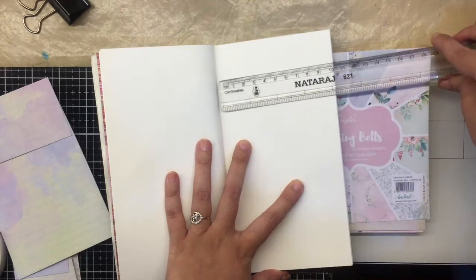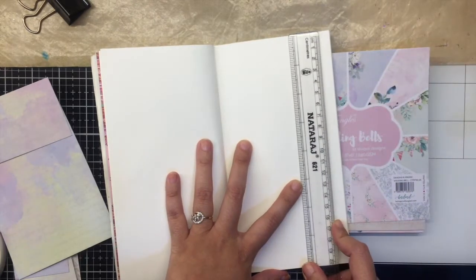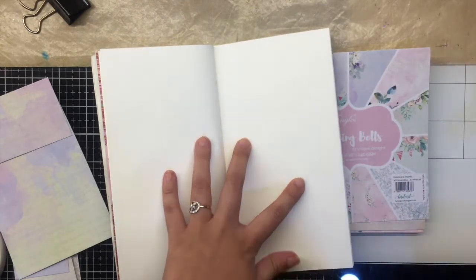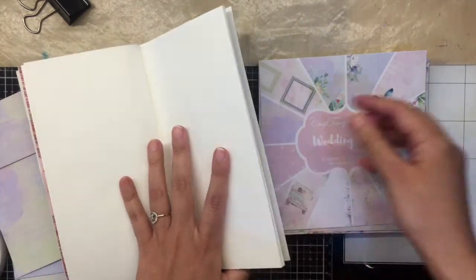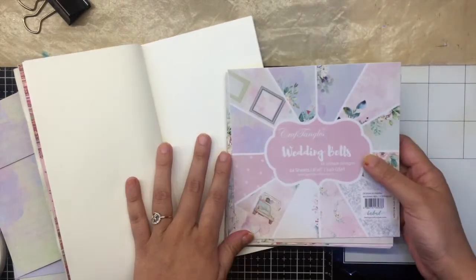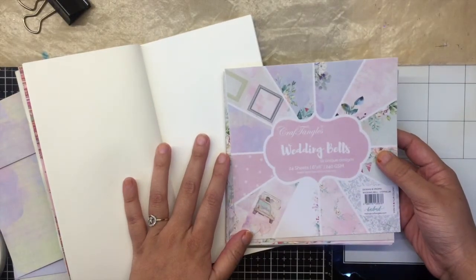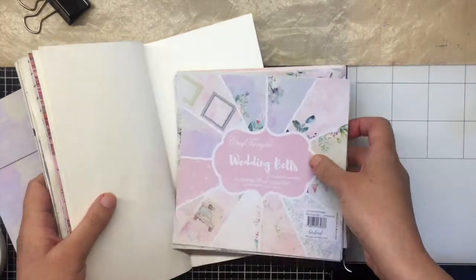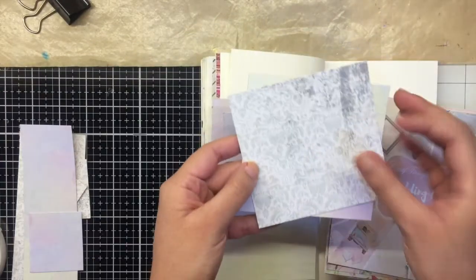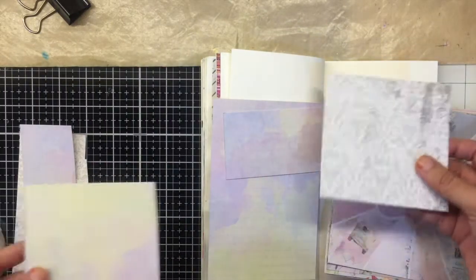The size of a single page is four inches by eight inches — that's the size of this notebook. For my base I decided to use the Craft Angles Wedding Bells six by six paper pack and pick out some neutral backgrounds, using two patterns from the paper pack.